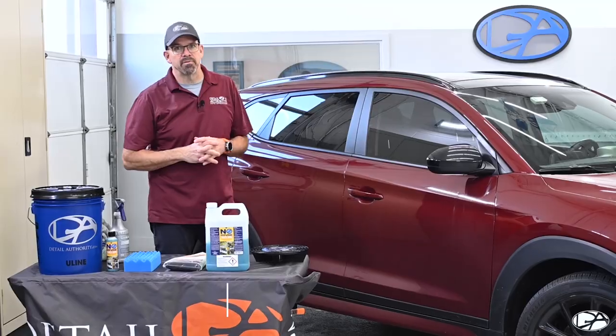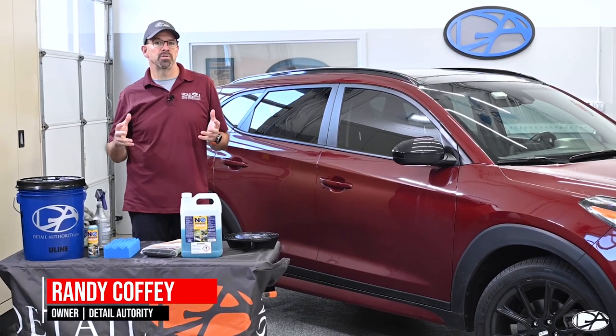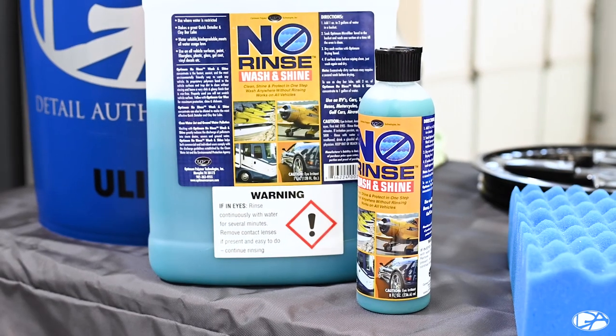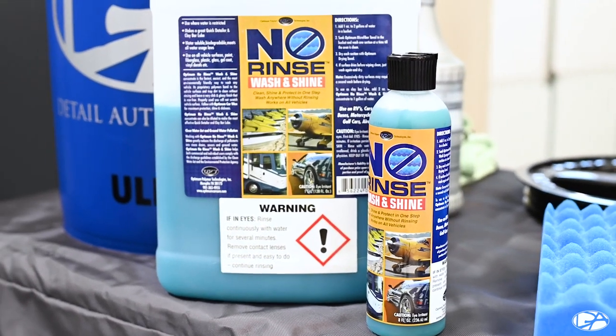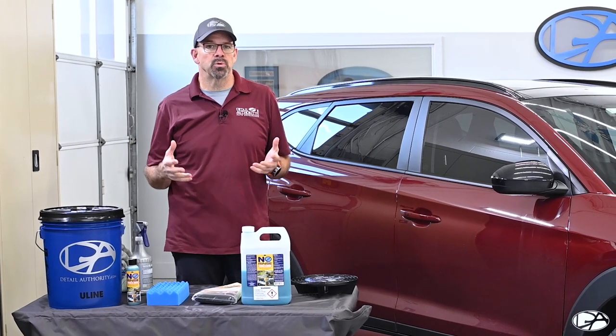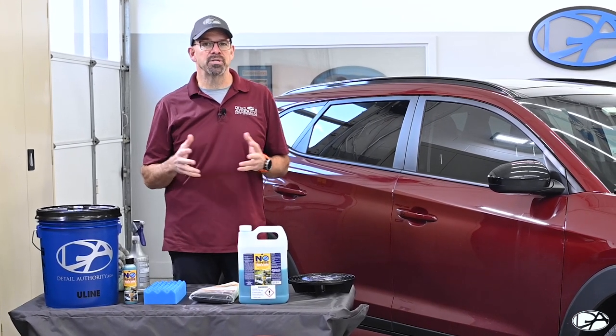Hi everyone, it's Randy with Detail Authority here in Fairfax, Virginia. Today we're going to go over some of the benefits and how to use Optimum No Rinse. If you live in a condo and don't have the ability to wash your car outdoors with a hose, the Optimum No Rinse, also called ONR, would be a great solution for you.